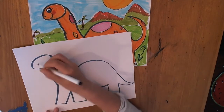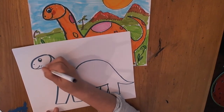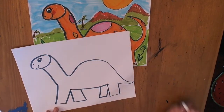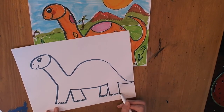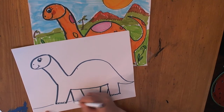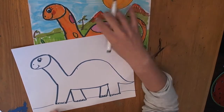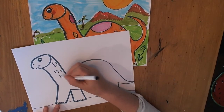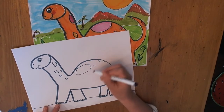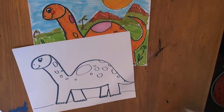Now we could add some details. We can give him an eye, a little nostril, and a smile. Maybe he's got eyelashes. We can do a little bumpy line for toenails. We need to give him a ground to walk on, because he's not a flying dinosaur. And then, just to give him a little bit more detail and texture, you can give him some spots on him — just makes it look a little bit more interesting.